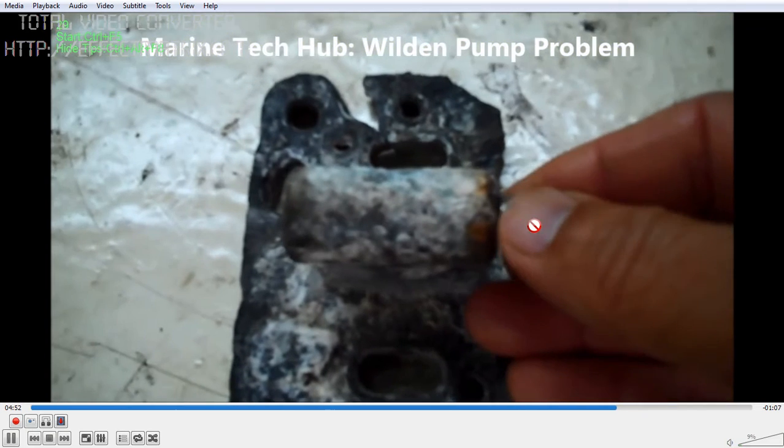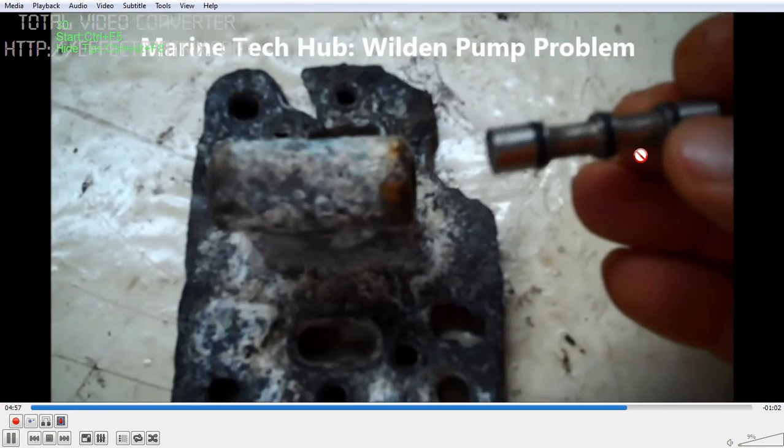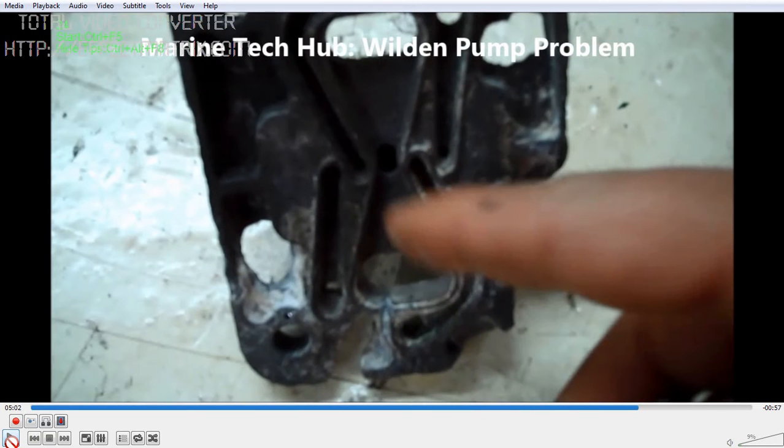There are O-rings here. You can see the cover and everything was leaking. You can see the three O-rings here. I will explain how the whole piece works — this is the air inlet side, then there is one hole here, one hole here.